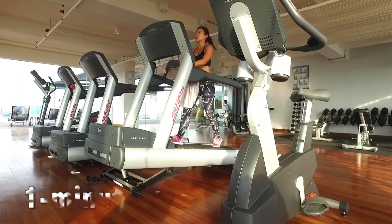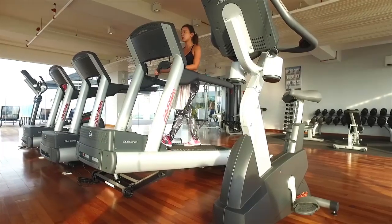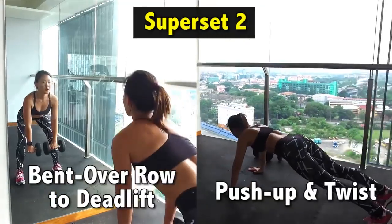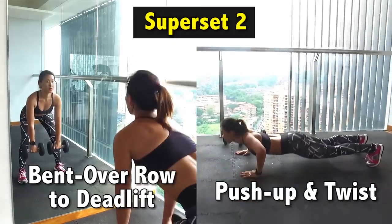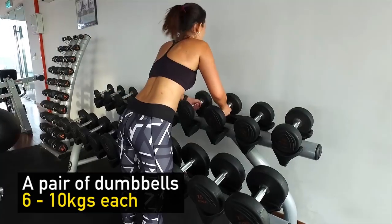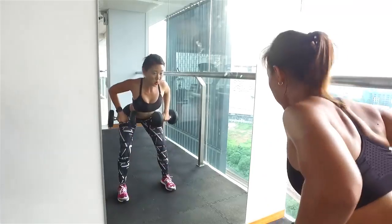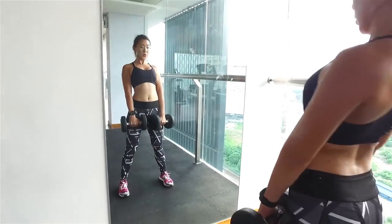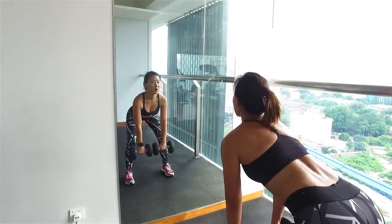I'm going to catch a quick 1 minute breather, keep myself hydrated, and it's back to strength training. So I'm going to work on my chest and back. It's going to be a combination of bent over row and deadlift with push-up and twist. Grab a pair of dumbbells — go for a moderately heavy weight, I would say between 6 to 10 kilos each. You want to really work your muscles, but at the same time you're able to maintain the workout for 4 sets. Stand shoulder-width apart, keep your knees soft.